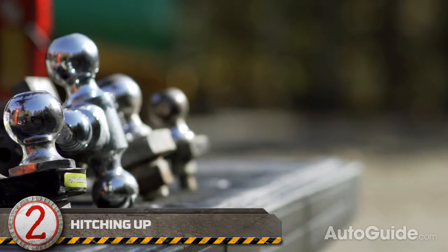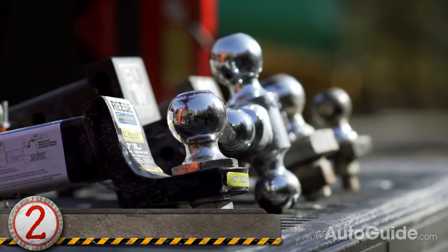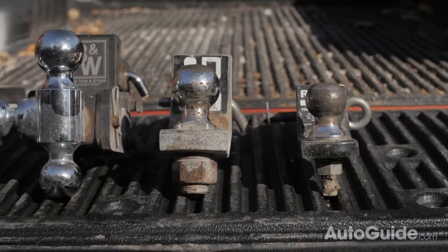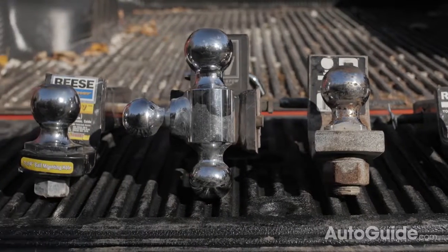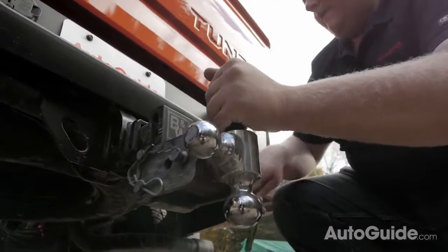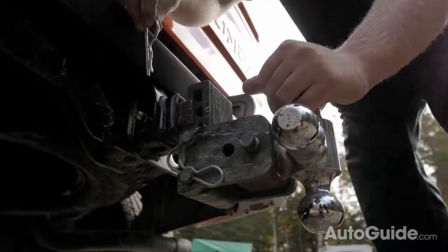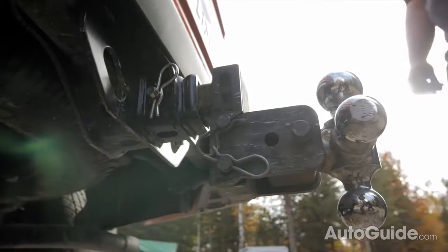Finding the proper hitch depends on your vehicle and your trailer. You'll need to know what size your hitch receiver is and what size ball you need for the trailer. In our case, we have a two-inch hitch receiver, which is what you'll find on nearly every single half-ton pickup truck from the factory, and for our trailer we need a two-inch ball. Once you have your hitch, fit it into the receiver and make sure to put the kingpin in place to hold it. We are using an adjustable hitch that allows you to quickly change ball size and height. To keep our car carrier sitting nice and flat, we have the hitch at its lowest setting.